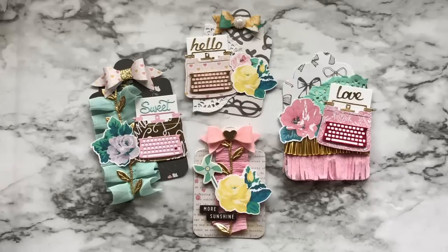Here are my tags, you guys, and I went with a Maggie Holmes inspired theme. I used her paper collections — I have two of them, which is Bloom and another one whose name I can't remember, but I got them from Tuesday Morning.